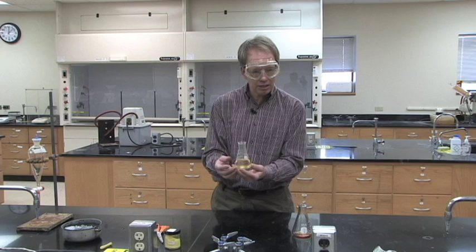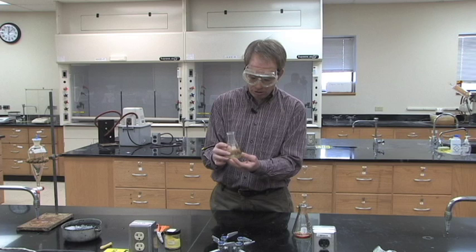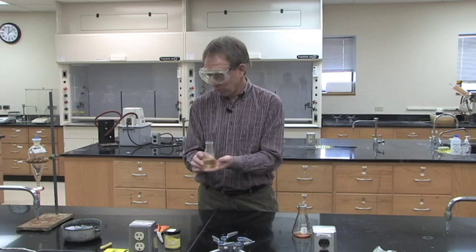You can do a melting point on those crystals. For the other flask — the sodium hydroxide layer — add hydrochloric acid to it. Since you know how much sodium hydroxide you added, you know how much hydrochloric acid you'll need to add to neutralize it. Add it in and you'll get a precipitate to form.